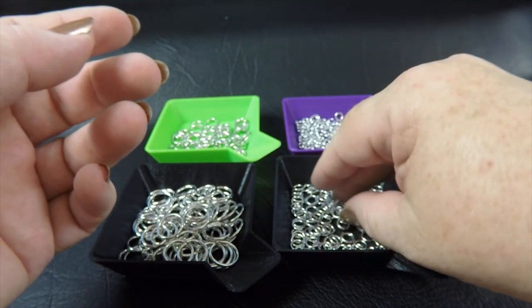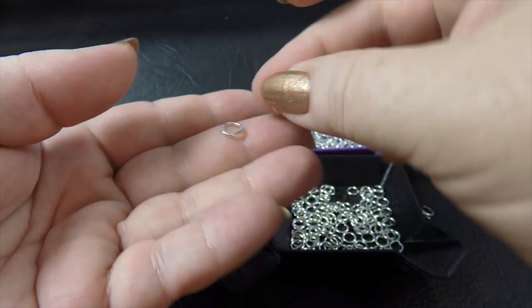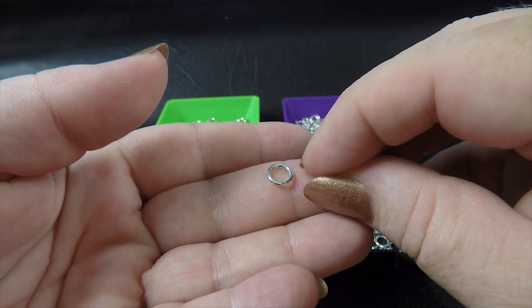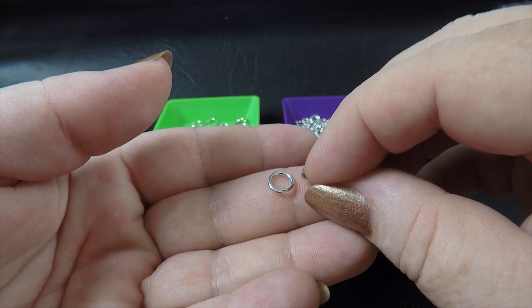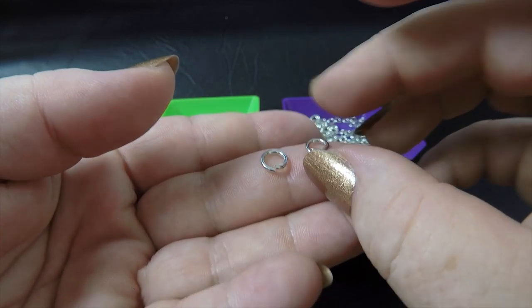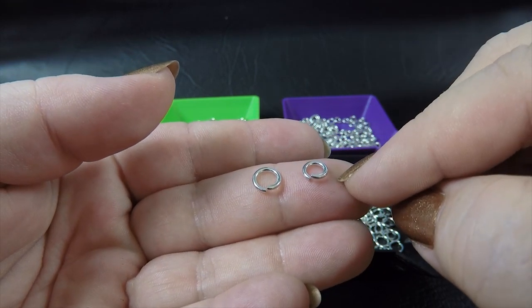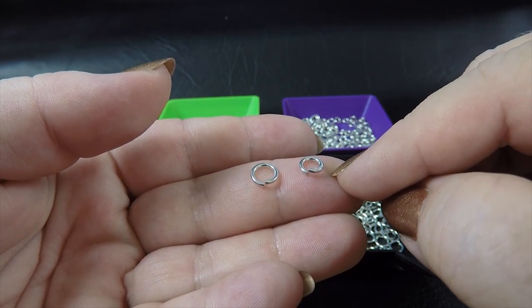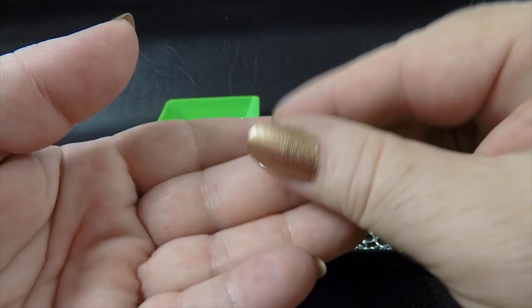Our next gauge is 16 gauge AWG, and we've got two ring sizes. Our first ring size is 3/16ths of an inch or 4.76 millimeter ID, and you'll need 72 of these. Our second ring size is 5/32nds of an inch or 3.97 millimeters, and you'll need 50 of these rings to complete your bracelet.